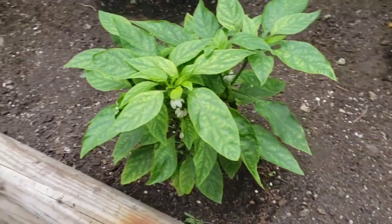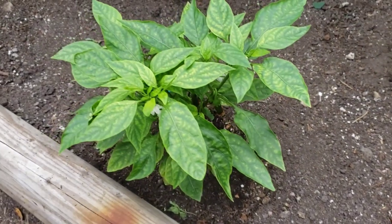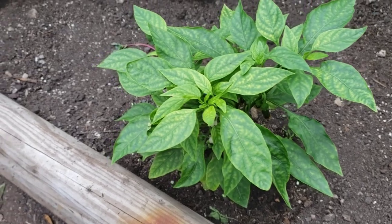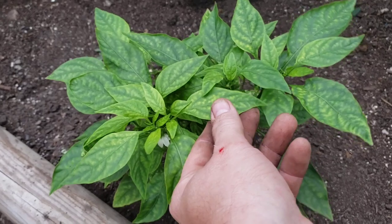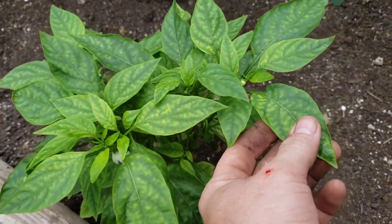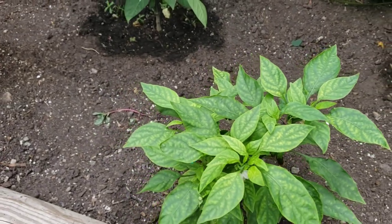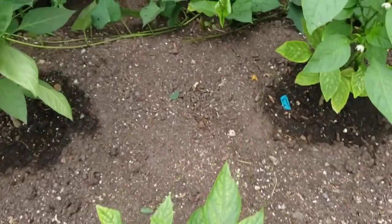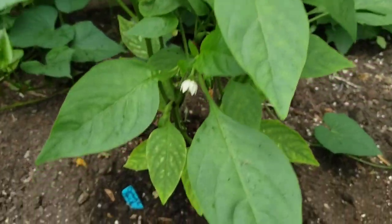It's going to be discolored. Now this goes for pepper plants, tomato plants, pretty much any plant. The way a magnesium deficiency shows is these spotted leaves — you can see how the leaves are yellowing and the veins are staying green. Clear-cut magnesium deficiency.